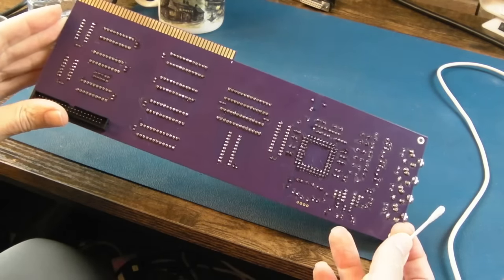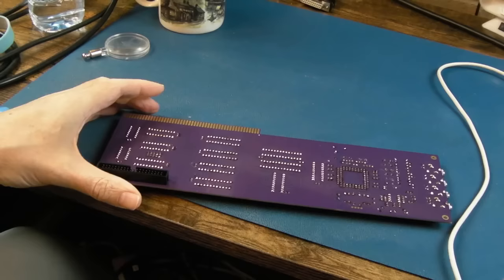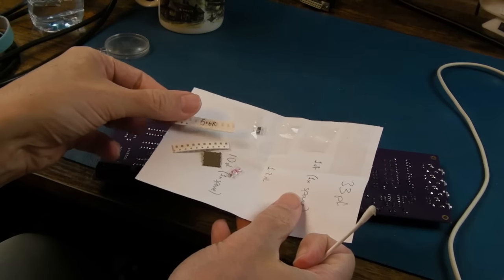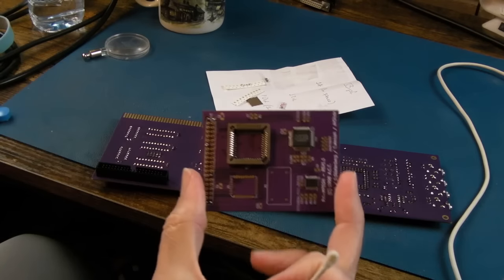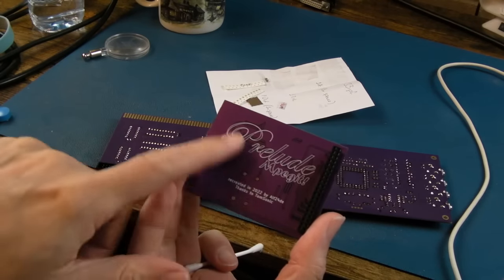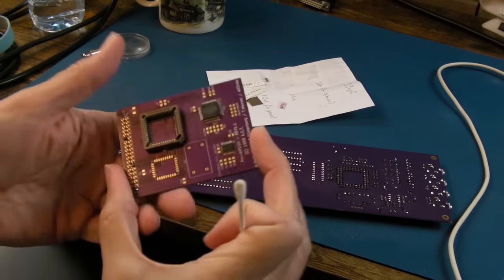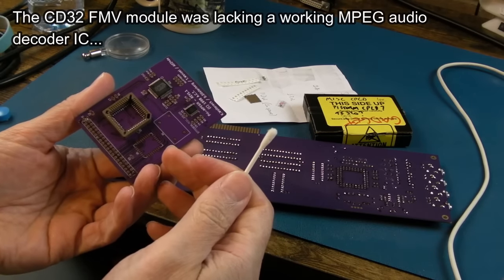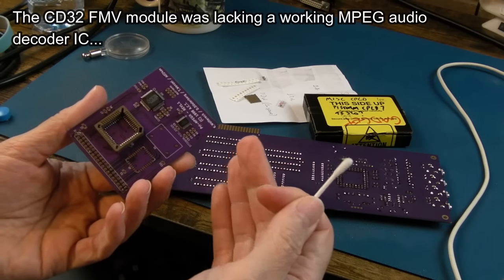I'm going to start by just cleaning up here, flying through this with cotton buds and then a toothbrush. If you're just joining us now, it might be worth checking out part one. We've got some caps and things to fit on here. This is the MPEG module - it'll play MP3 files. It crossed my mind that the IC on here might be able to fix the CD32 FMV module, though there might be some translation needed in between.